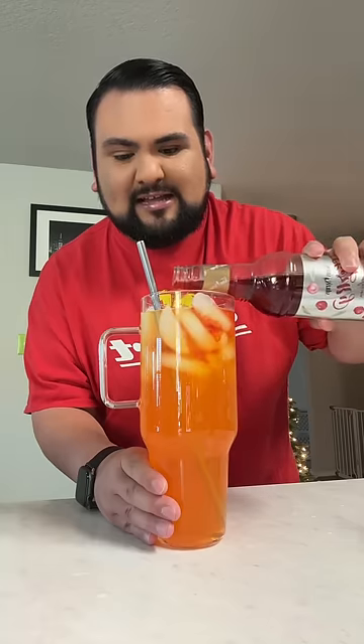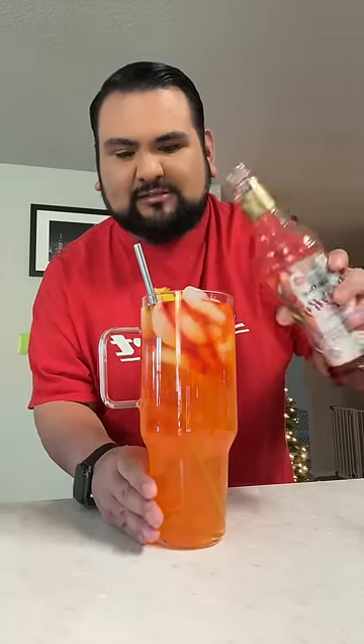Now I'm gonna add in some cherry skinny mix syrup — this is so good y'all. I'm just gonna add it right to the top so we can get a nice little ombre effect. And she is gorgeous — look at that! Alright, we have mango tangerine and cherry goodness here.